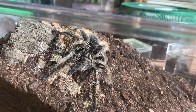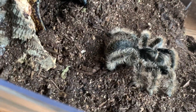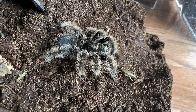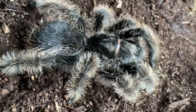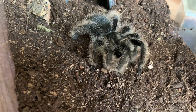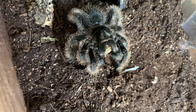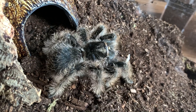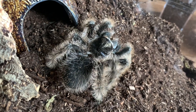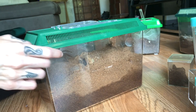This is Bear — always hungry. This is the wild form of the curly hair, so it is extra fuzzy and they're also a little bit darker. This is my favorite version personally. All right, now we are going to be looking at my female Brachypelma vagans.